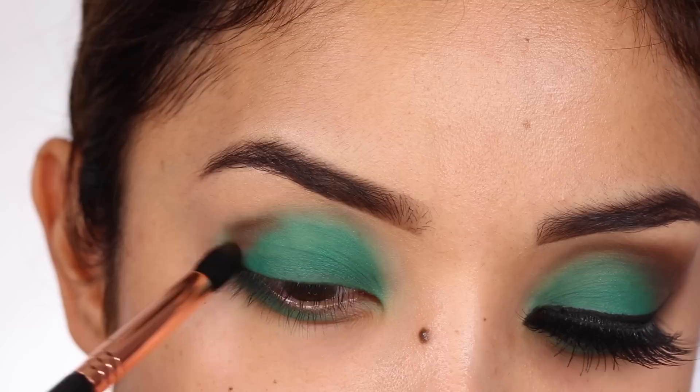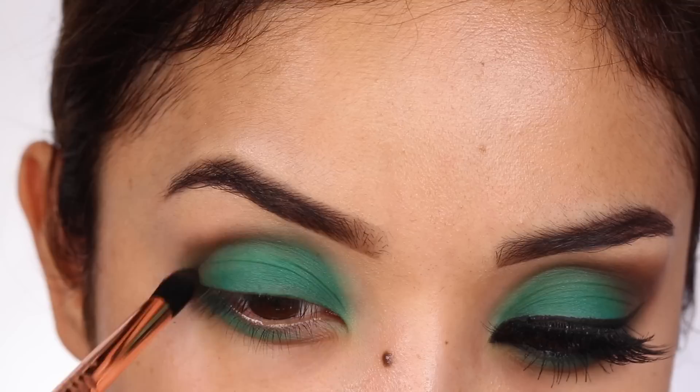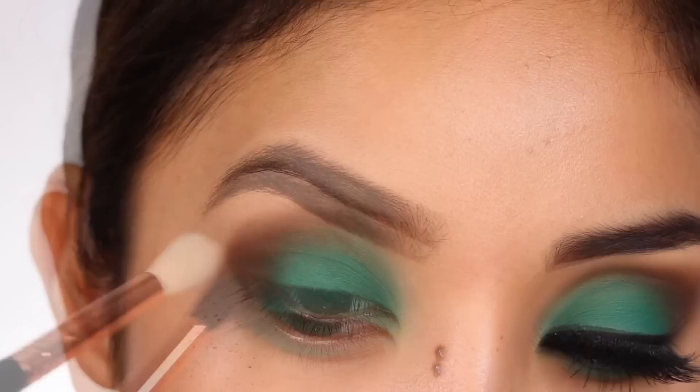The next color you need is a dark matte brown. I'm using a smaller tapered blending brush to pack the color in an outer V-shape, then going back in with a clean, fuller blending brush to smoke out the color. The key technique here is having a very soft hand when blending your eyeshadows — you don't want to move the brown all over the eyelid, you just want to keep it in place while making sure it's smoky and well blended.